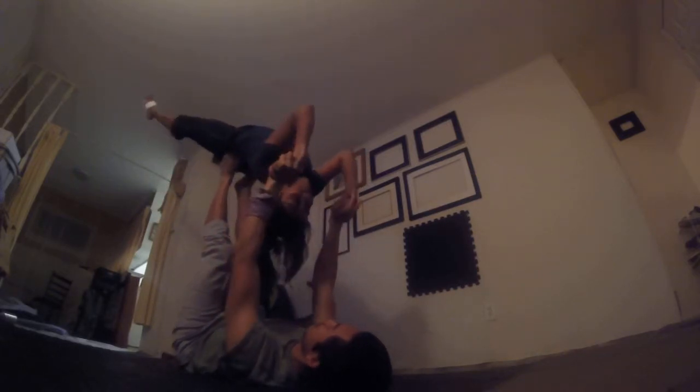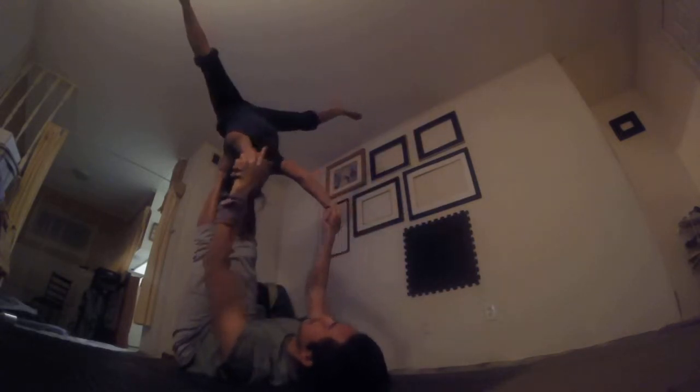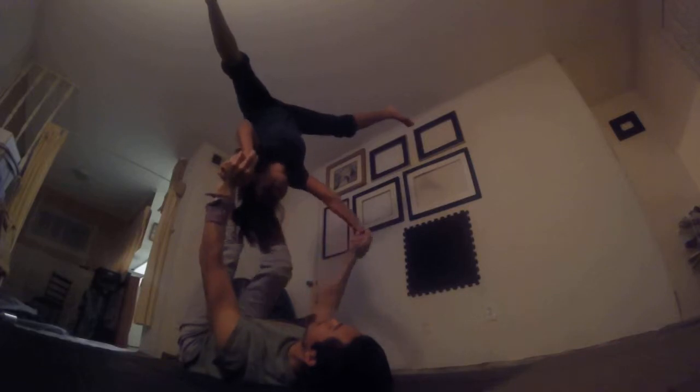So now let's show what it should look like. Nice engaged core, arms in. Swing hard. One, two, swing. Boom. Legs more here. There we go. Okay, back to back fly.